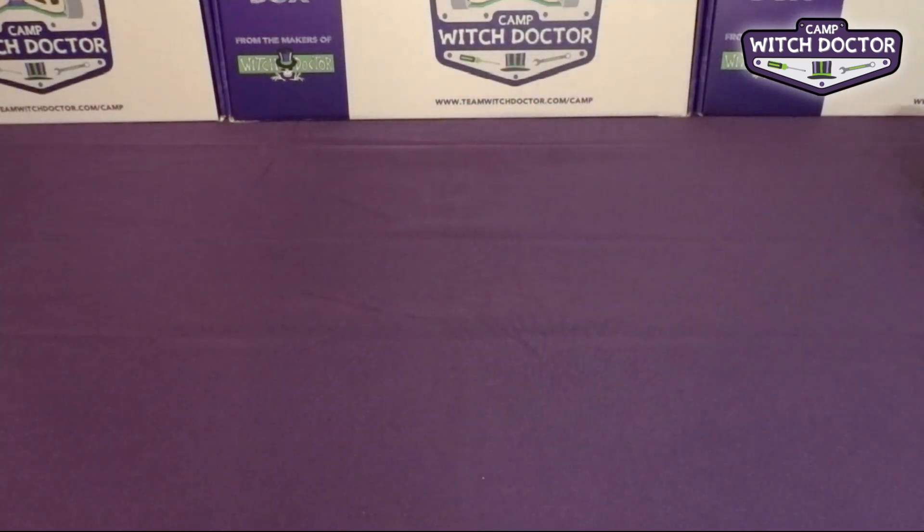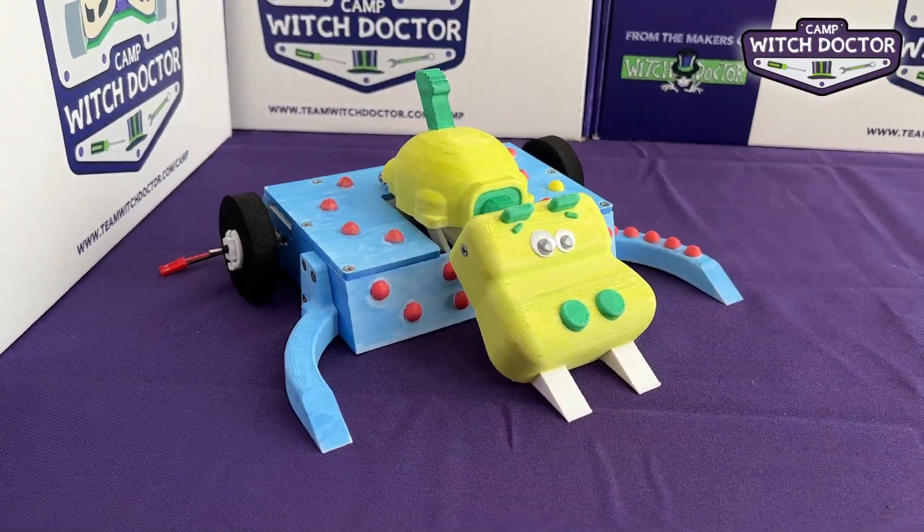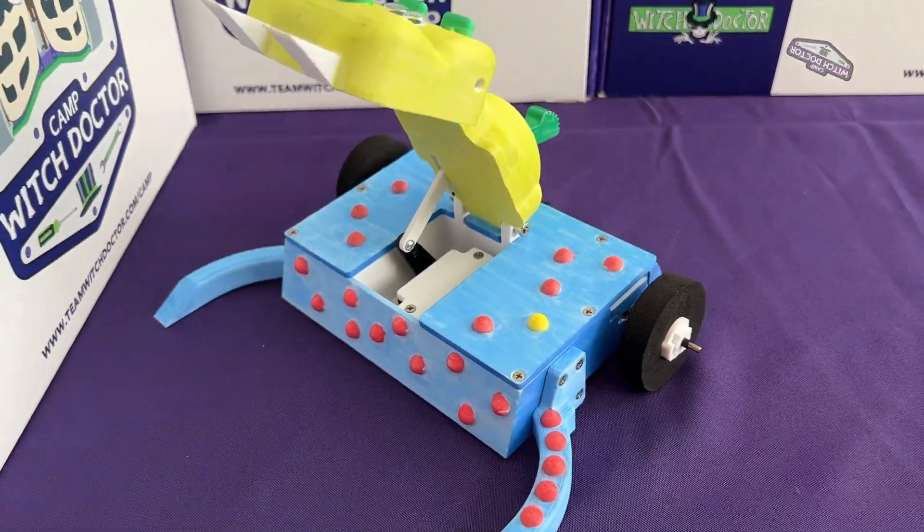First up is Hungry Hippo. This is a lifter bot that uses its big teeth to lift other robots. It also has skids on each side that allow you to grab your opponent, making this a really fun robot to drive.